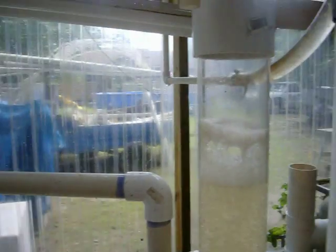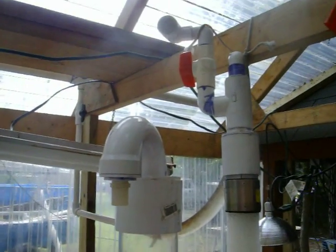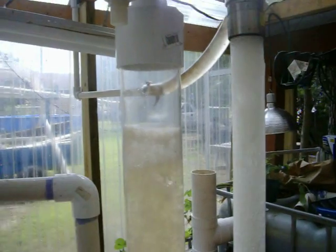This is our homemade do-it-yourself protein skimmer.